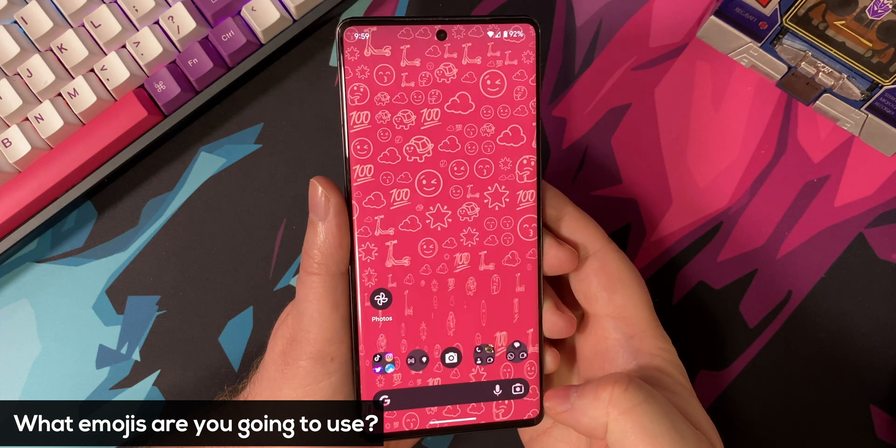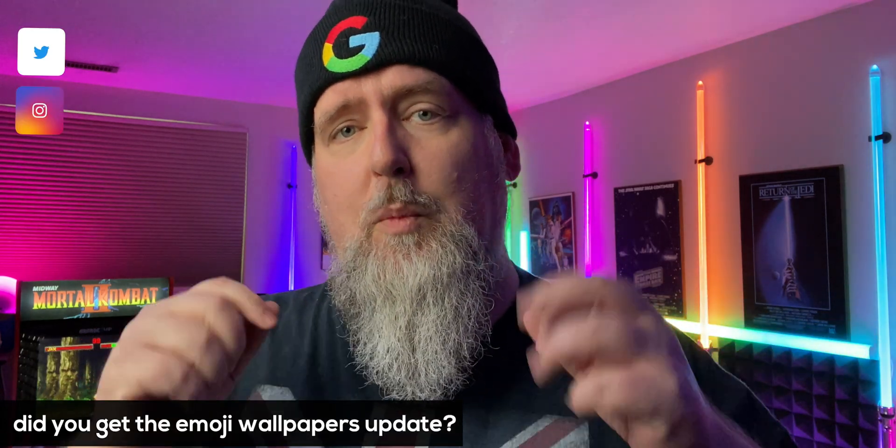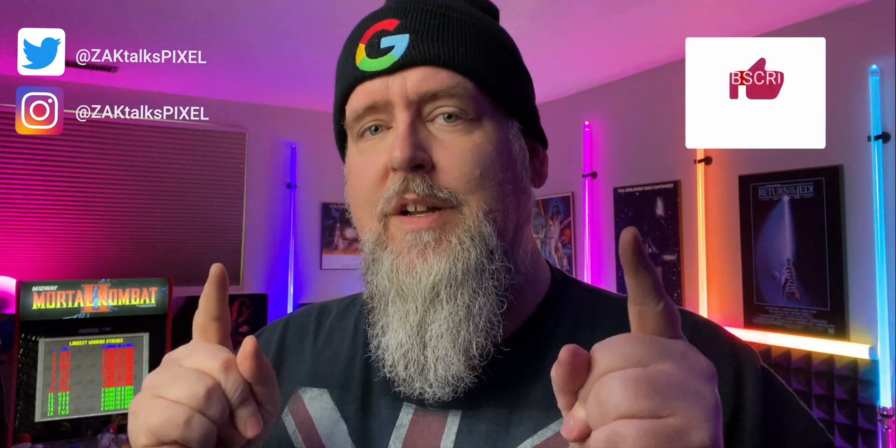Down in the comments section, go ahead and share which emojis you're going to put on your wallpaper. Let me know if you got the update for the Emoji Wallpapers and what device you're on. You can even tag me on Twitter or Instagram with the wallpaper you put together. We'll catch you in the next one — take care, cheers.